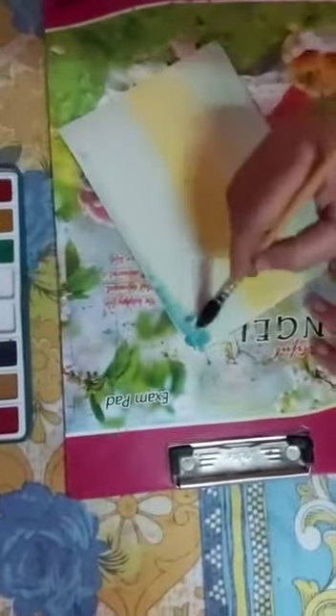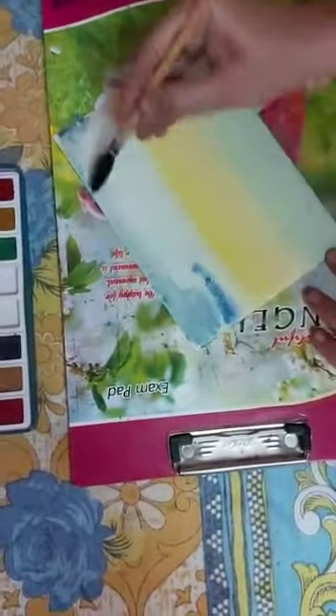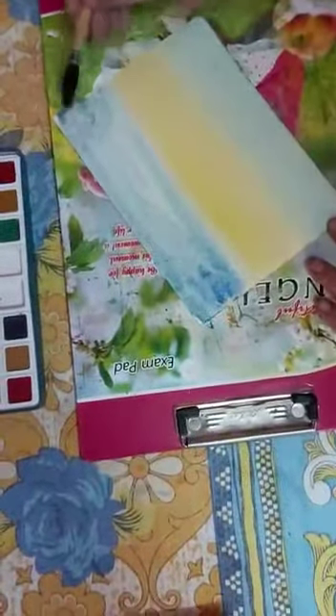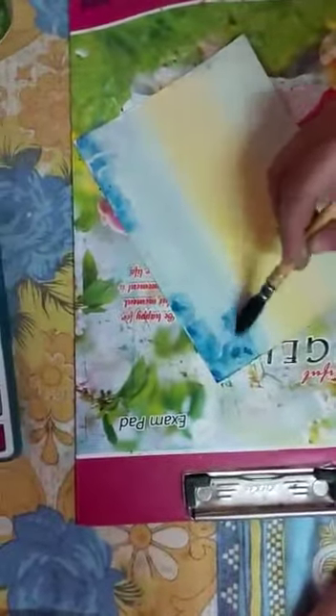Now I am taking dark blue. Now I am applying blue color. Now we will use dark blue color. Let me look.